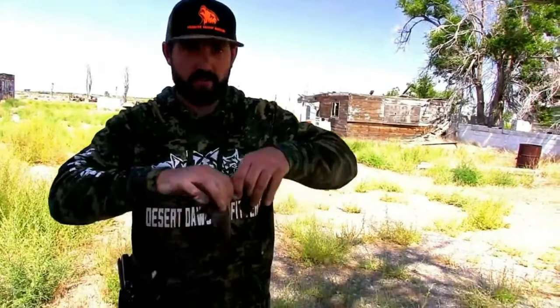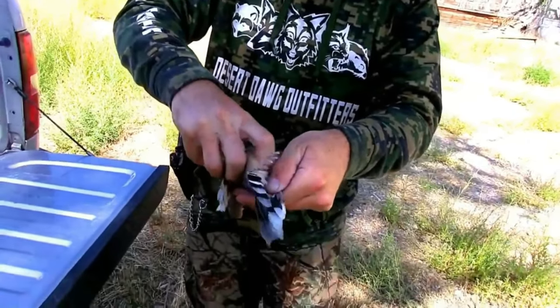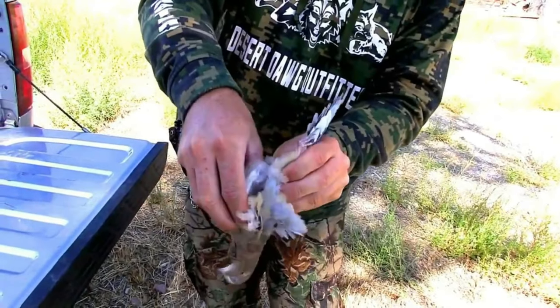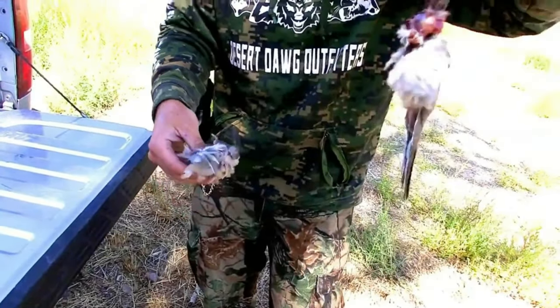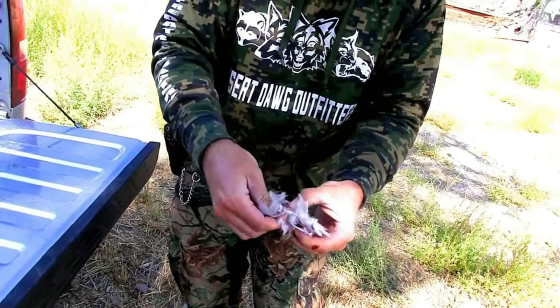Alright, now we're going to show you guys how to gut these doves in case you don't know how. If it's your first time ever out hunting, all you do is just break the wing, pull it off, break the wing again, pull it off. You can feel the bone where the breast is — at the bottom of the breast just stick your thumb in there, pull out just like that, and pull the back off.